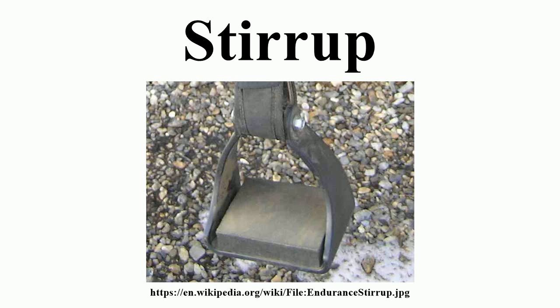Japanese stirrups: Stirrups were used in Japan as early as the 5th century. They were flat-bottomed rings of metal-covered wood, similar to European stirrups, and the earliest known examples were excavated from tombs. Cup-shaped stirrups that enclosed the front half of the rider's foot eventually replaced the earlier design, and during the Nara period, the base of the stirrup which supported the rider's sole was elongated past the toe cup.